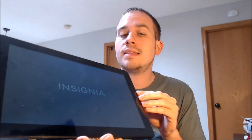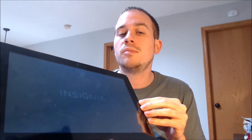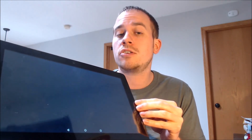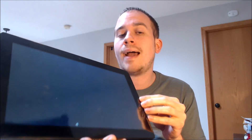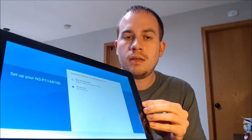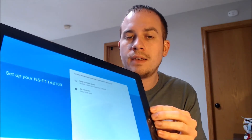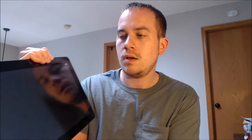The device is in the process of turning back on here, and since we've already run our computer program that removes the lock for us, we should be able to get all the way through the setup steps without seeing that Google lock screen. The model number is NSP11A8100 — that's the exact model that we are working with here.